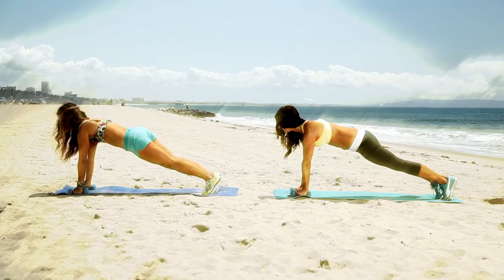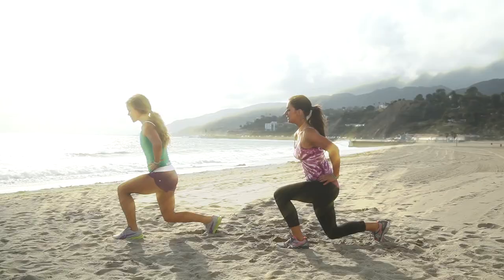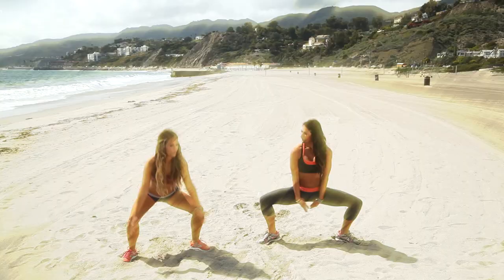Hi, Karina here from Tone It Up and you're on Live Strong Woman. Now the holiday season is here, which means there's a lot of cocktail parties, which means cocktail dresses. And per your request, I have an arm routine that will give you lean, sexy, sculpted arms. So follow along.